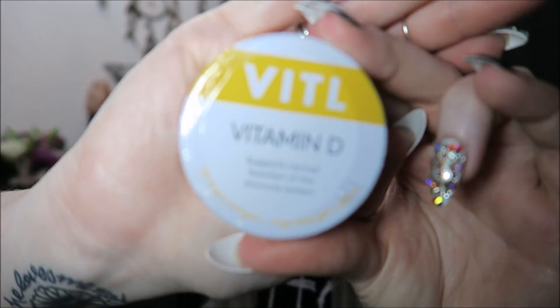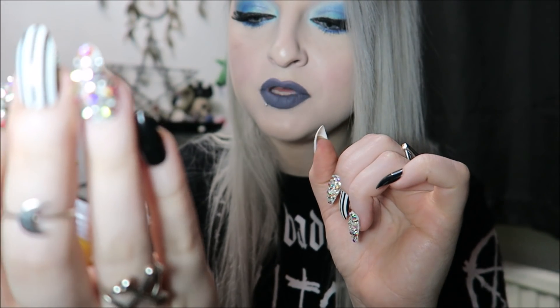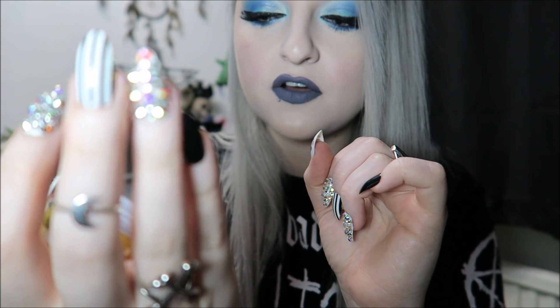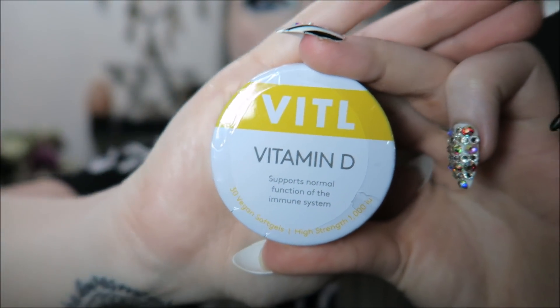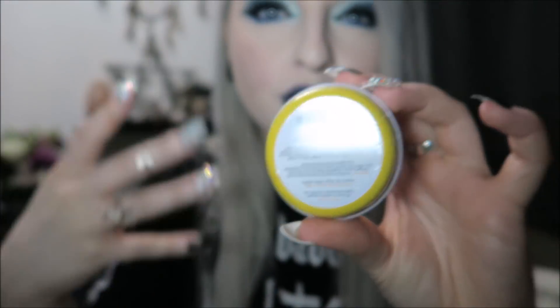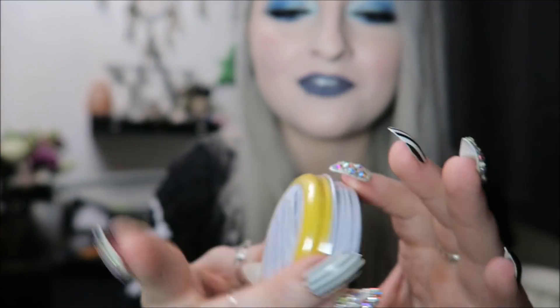Next we have these, which to me are a little weird for a Halloween pumpkin box — it's some vitamin D tablets. It says it supports normal function of the immune system, 30 vegan soft shells, high strength. I'm guessing the thought behind this is that it's becoming wintertime, there's less sun out which means you get less vitamin D, so they're giving you these. But it's just not Halloween-y or pumpkin themed, so I'm not sure how I feel about it.